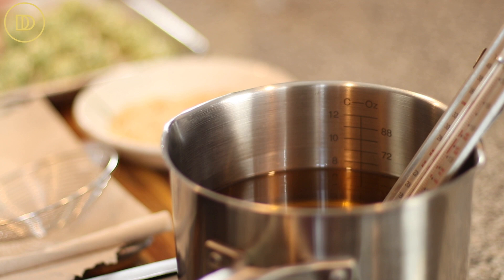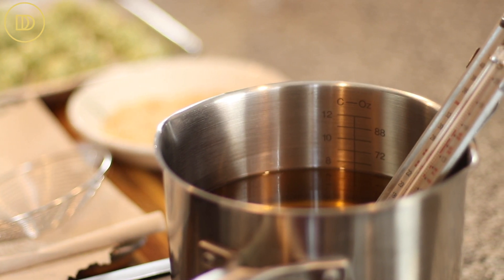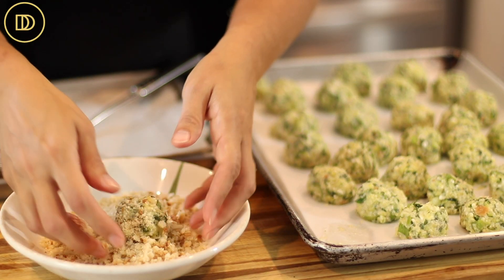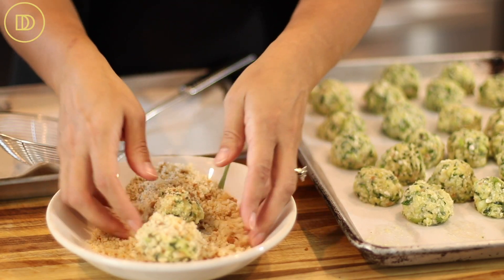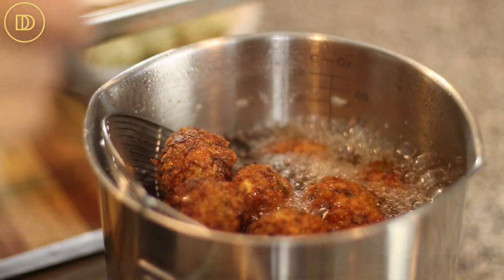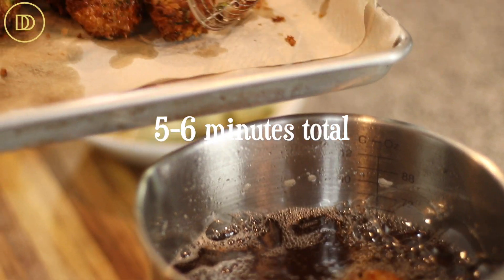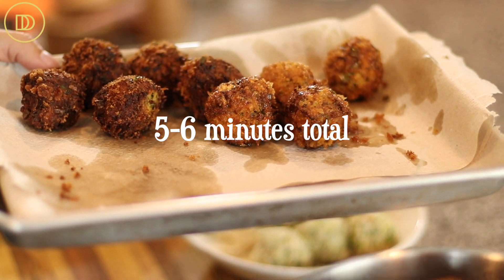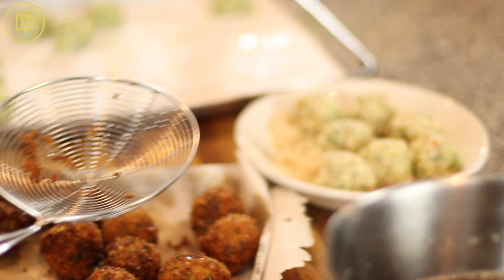Heat some vegetable oil over medium-high heat. If you have a thermometer, you want it to reach 375°F — because once you put the fritters in, the temperature will drop and you don't want them getting soggy with oil. Take one zucchini meatball at a time, toss it in the breadcrumbs to coat it, and carefully drop it in the hot oil. Once they're golden brown all around, take them out, shake off the excess oil, and put them on the paper towel-lined tray to drain.